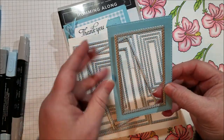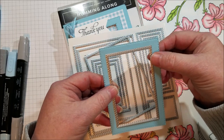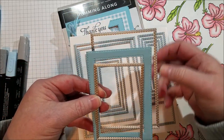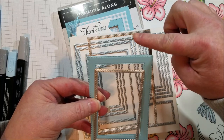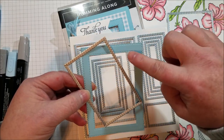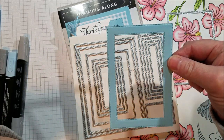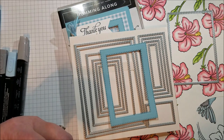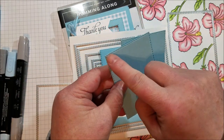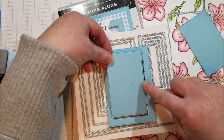When I used the smaller one, the stitching on the outside of the square is what's showing in my final piece, but on this one the stitching on the inside of the cut area is showing. So I've got stitching on both the inside and outside pieces of my frame, which is really cute. When you're cutting that you're going to get these little rectangles and they have stitching on them too, so I'm going to hang on to them.